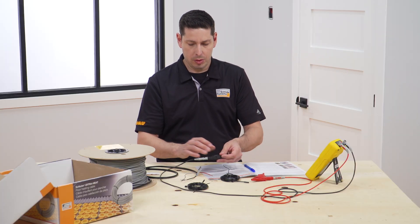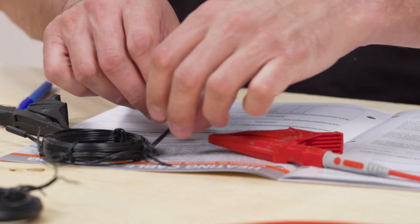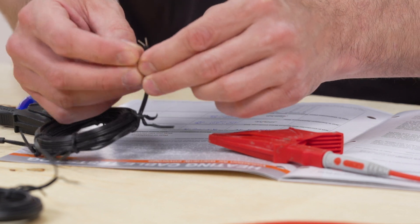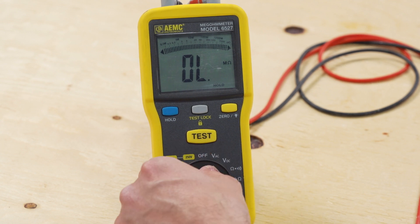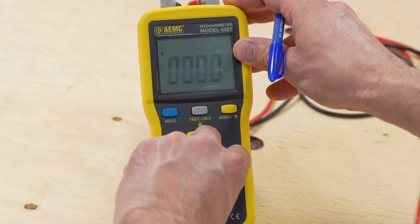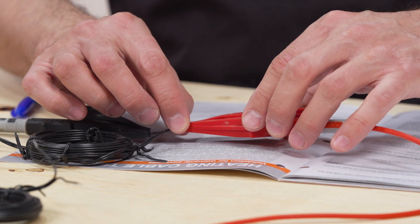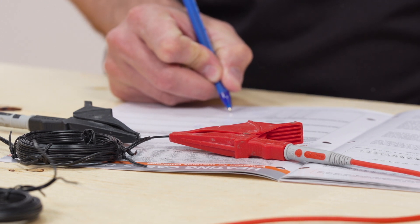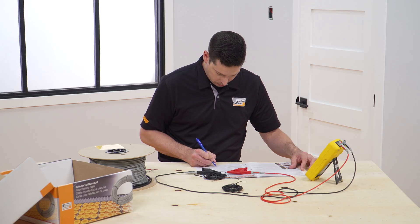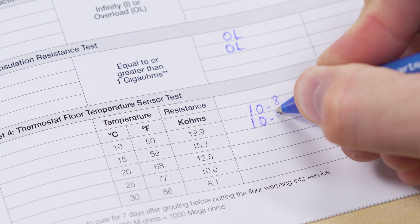These tests will be repeated to verify the cable is not damaged during the installation process. Strip the ends of the floor temperature sensors. Test the floor temperature sensors using an ohmmeter or multimeter to verify accuracy prior to installation. The resistance will vary according to the ambient temperature. This test is also required for warranty coverage. Connect the meter to the sensor leads and compare the measurement with the expected values in the heating cable test log. Record the actual temperature and measured resistances in the test log.